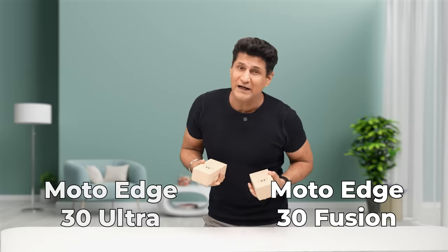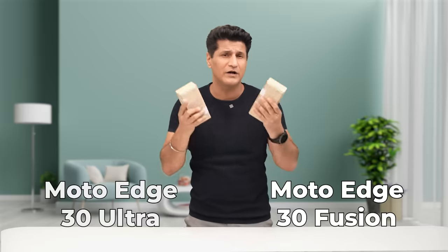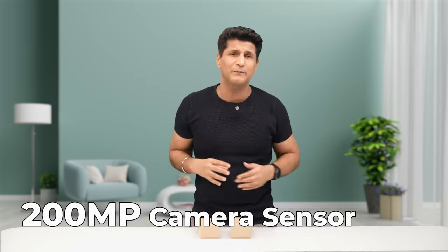So if you have a good phone, how do you follow up? How do you continue the legacy of the Moto Edge 30 series? Simple — you double it. These are the Edge 30 Fusion and Edge 30 Ultra. Fusion claims to be a great all-rounder, and the Ultra is the world's first 200-megapixel camera phone.